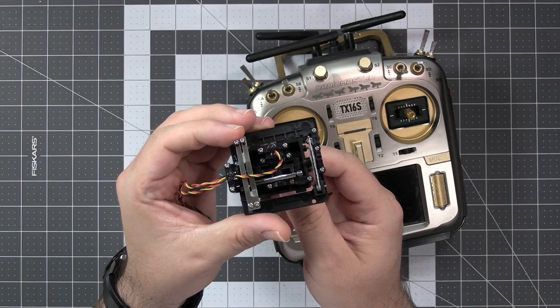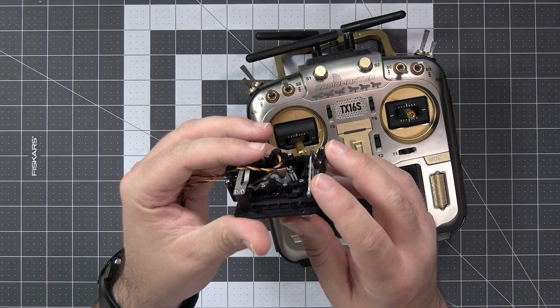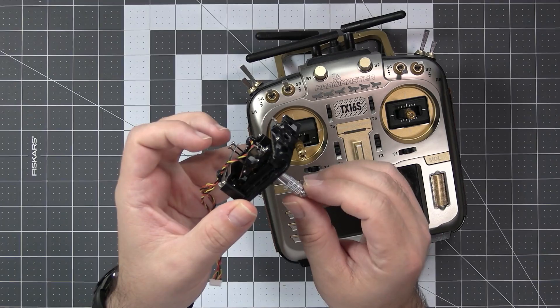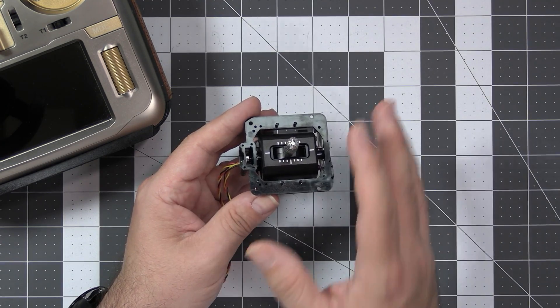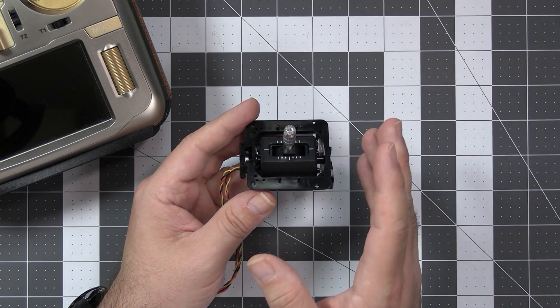There are some springs for adjusting the tension and the ratchet, and a metal lever that provides the centering of the stick when you release it. It might not be the best gimbal ever but it's good enough, and for the majority — almost everyone — this is the gimbal they want to use.